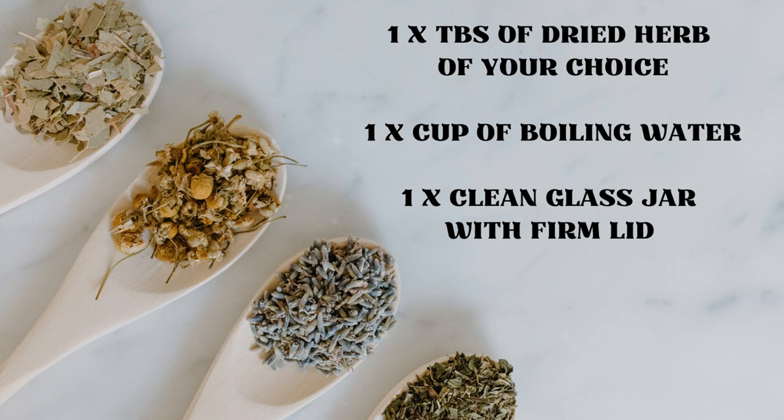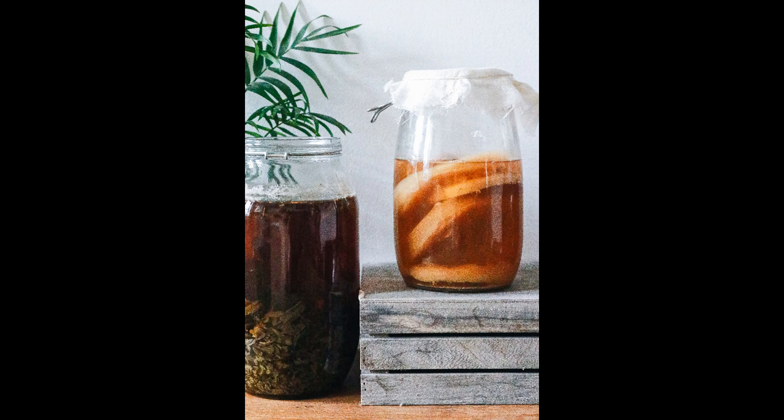You will need one tablespoon of the dried herb of your choice, one cup of boiling water, and a clean glass jar with a firm lid. Pour the boiling water over the herb or herbs of your choice into the glass jar, then place the lid on the jar and leave them to steep.